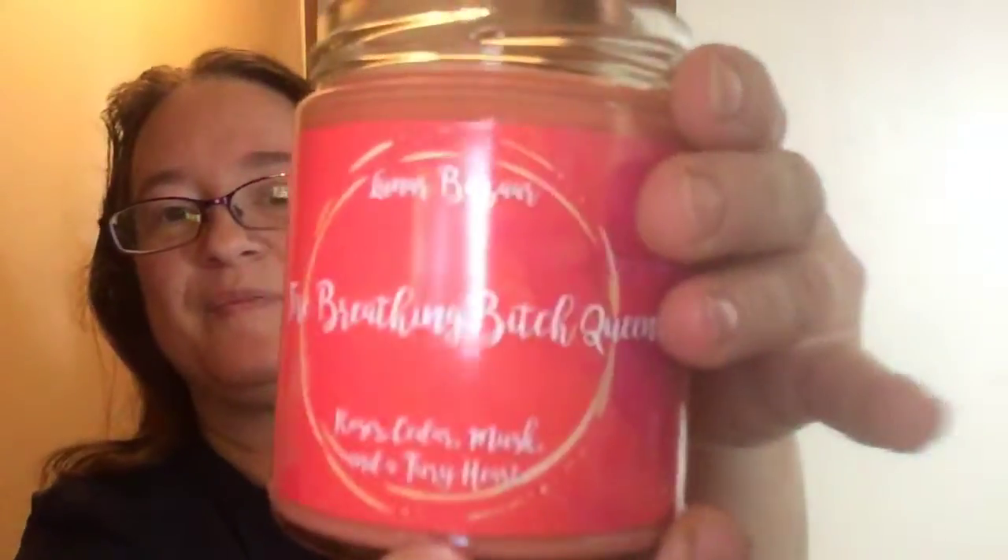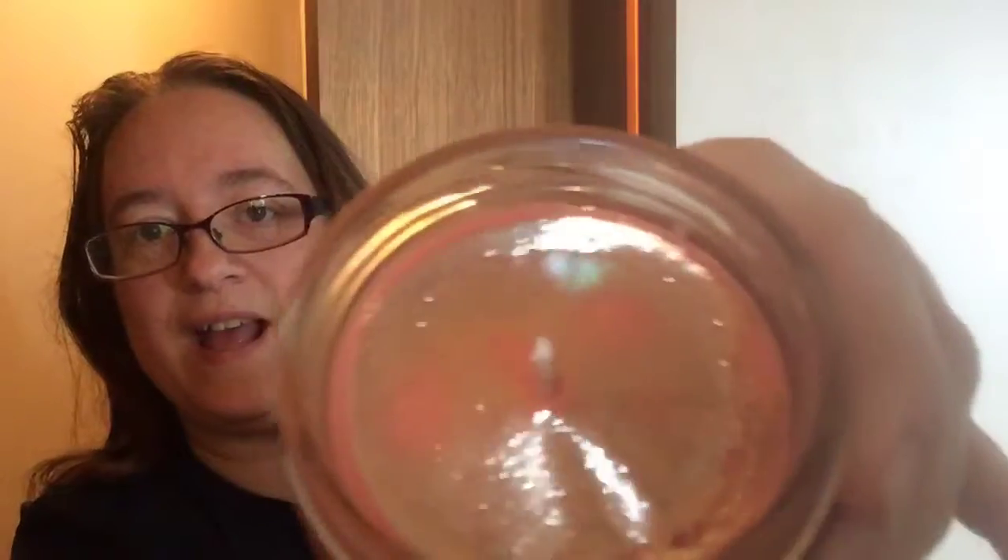Then we've got some Frasier body frosting and whipped soap. I'm not going to open it because it will get everywhere. It matches the color of the book. And then we've got a candle — she usually gets the candles from Lunar Bazaar. This is the Fire Breathing Bitch Queen candle and it's roses, cedar, musk, and a fiery heart. It smells really good. I really wanted the Ardalene's Assassin one too because it looked really good and would smell good, but I wasn't able to get the candle.